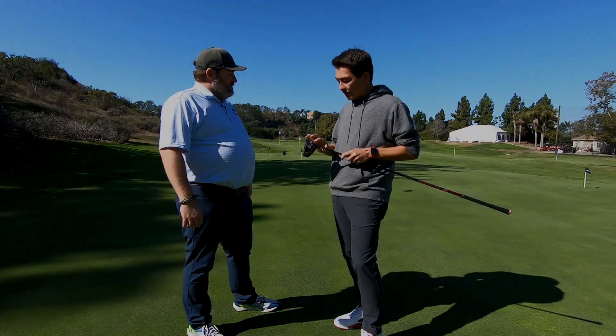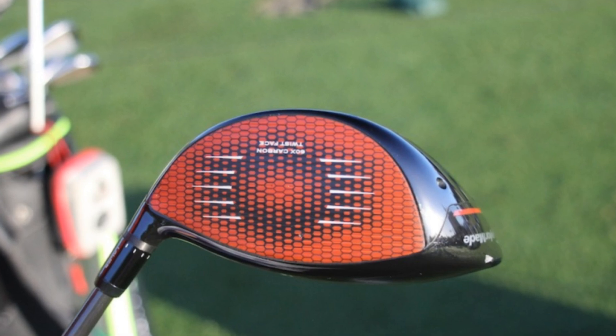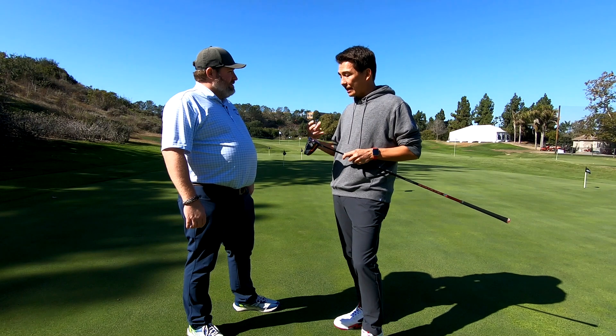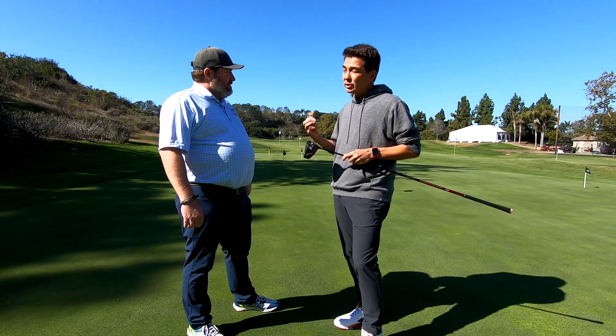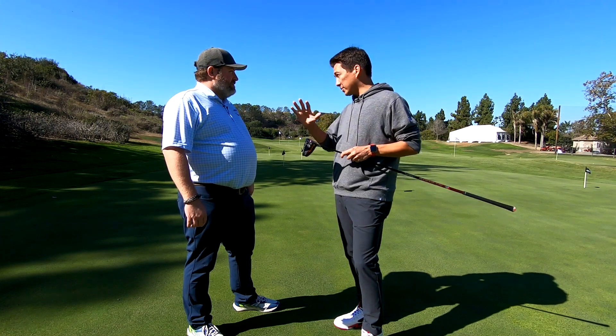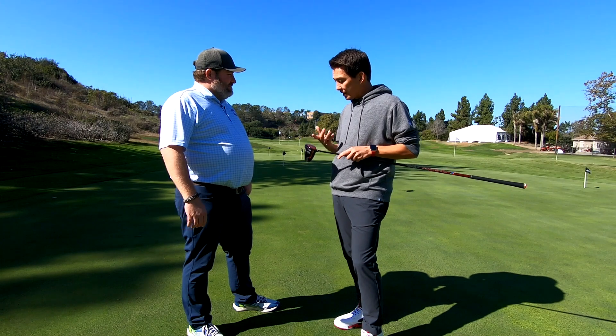It also has an interesting layer on top — we actually have a polyurethane material on top of the carbon, and that's there to dial in the launch conditions: launch and spin. So not only are you getting the ball speed benefit of the carbon and that lighter face for better energy transfer, but you're also getting launch and spin conditions that are perfect both wet and dry. That's why we have full-face scorelines on here.